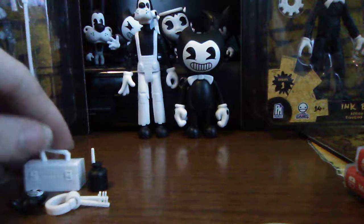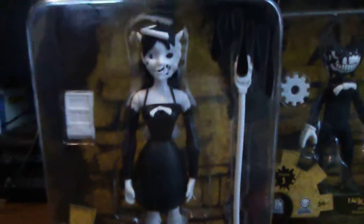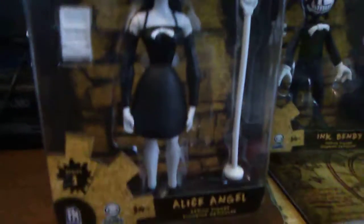Next we're going to unbox Alice Angel. She comes with a tape recorder and a microphone - it says Alice Angel on the box. The back is still the same - you can still download chapter one for free. It's a really amazing game and they're going to be remastering it very soon, so if you want to play the original, better play it right away before they update it. We'll pause the video to open it.